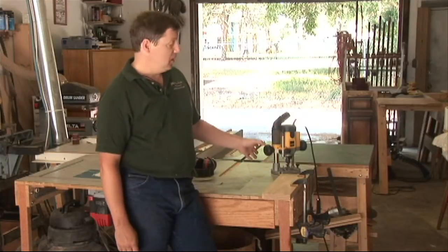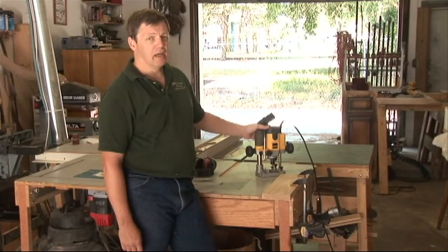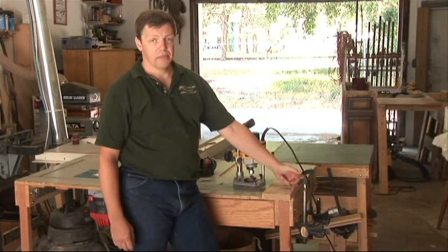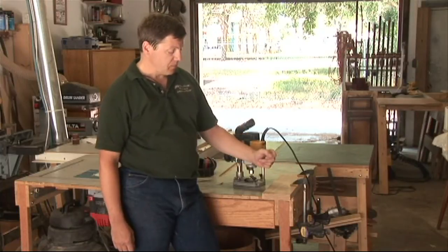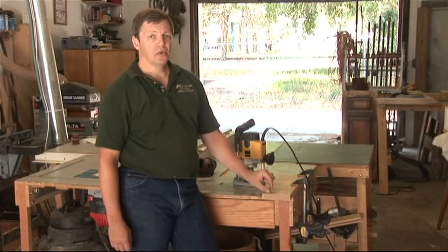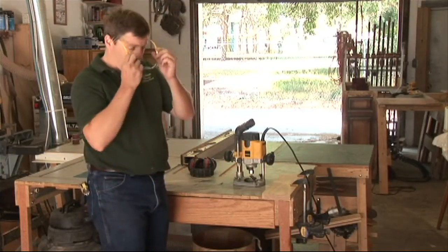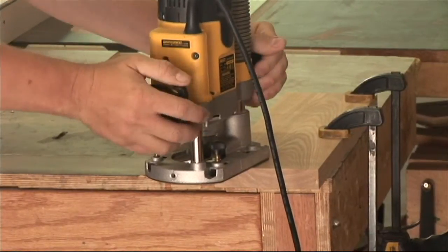What I've set up here is a round over bit in my router with a fairly deep cut. I'm hoping it's going to be deep enough that we'll in fact get some tear out to give you an idea of what's going to happen. I'd recommend taking two or three lighter cuts to minimize the damage to your piece. I'll go ahead and put my safety gear on, set my router depth, and make my cut.